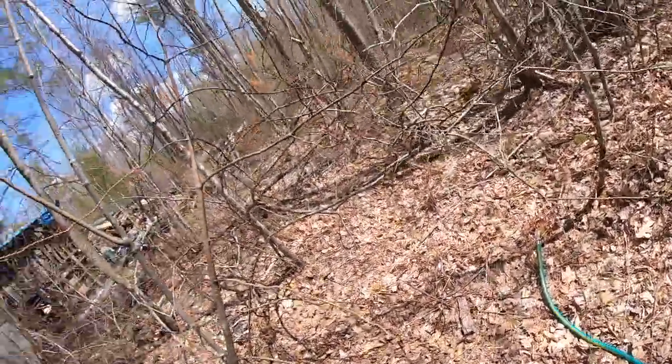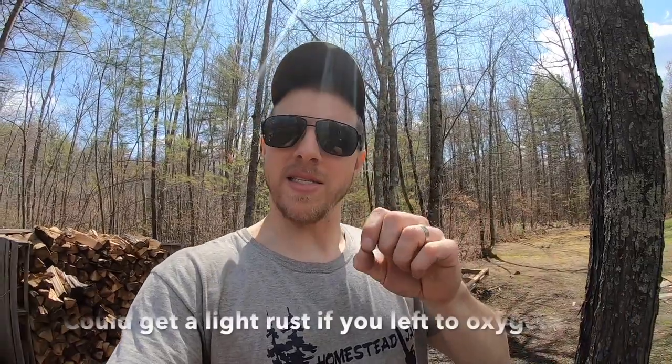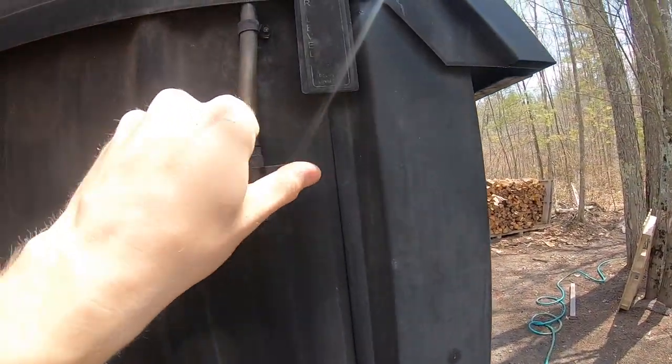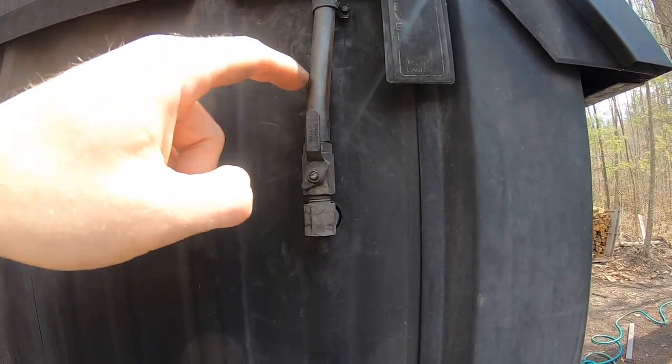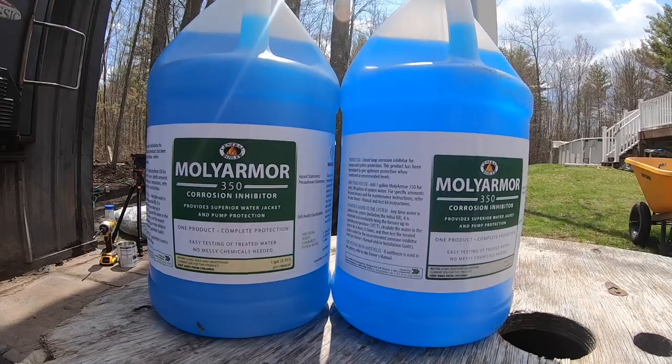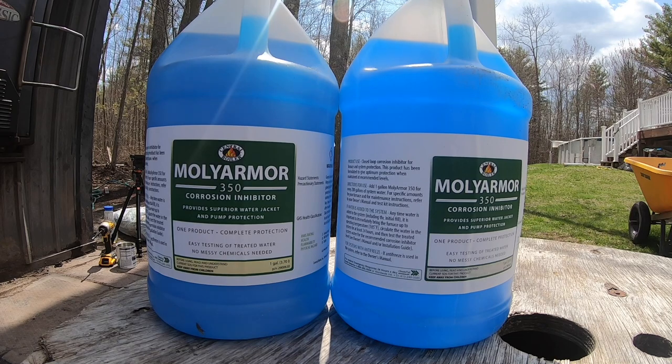We're going to let that drain. Here's the thing: the top of the water jacket hasn't seen oxygen since 2008 when the machine was put in. As soon as this machine is empty, we're going to fill it right away because I don't want to leave that metal exposed to oxygen for long. Don't drain the water and refill it three days later - do it the minute it's done. We have a water level check here; the line says 'full,' so once our water level is down to nothing we can start adding water in.